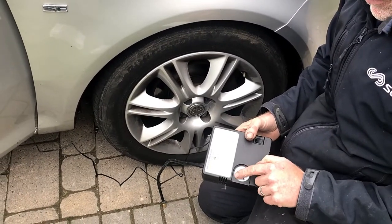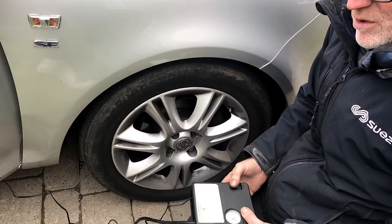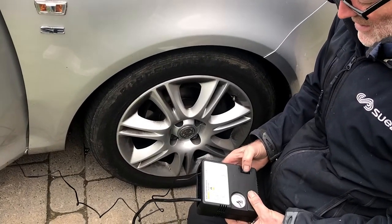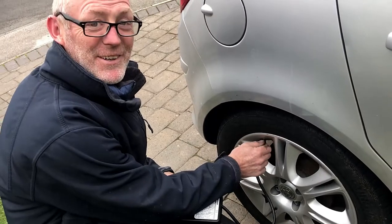But I wouldn't recommend you go off the dial. Just blow it up to a pressure you're happy with until you get to a garage and use the digital inflators. That is the mini compressor.